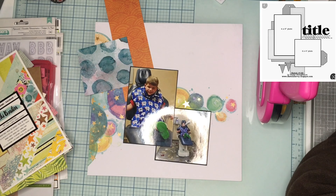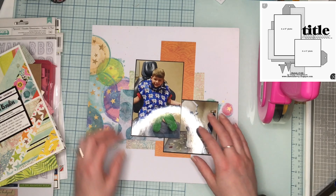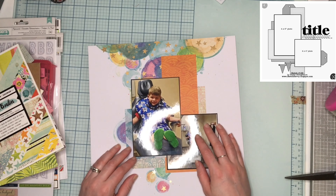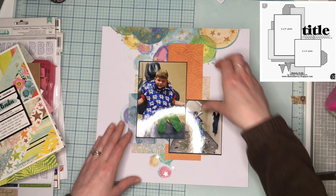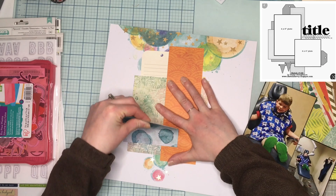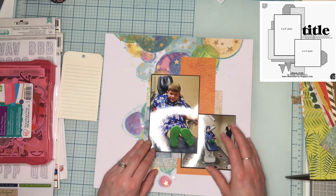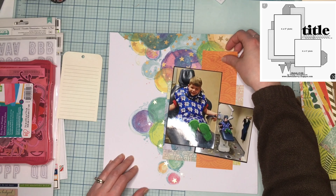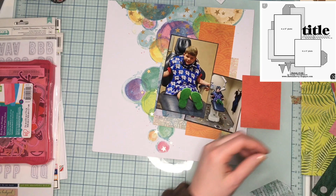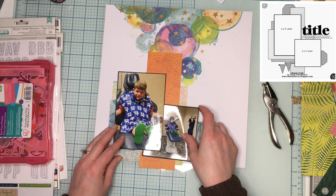I wanted to stick with using this collection because the whole point is to use what I have. Pretty soon I'll be able to start breaking collections up more and building kits from leftovers. This might be one of the collections where I have a few 12x12s left, because it's one of the few recent collections where I bought a paper pad, so you get more paper in general. Vicki Booten and Shimelle - I'll probably have a lot of papers left over to build some stash kits. I also have some fun things coming up for Product Focus Friday in April and May.